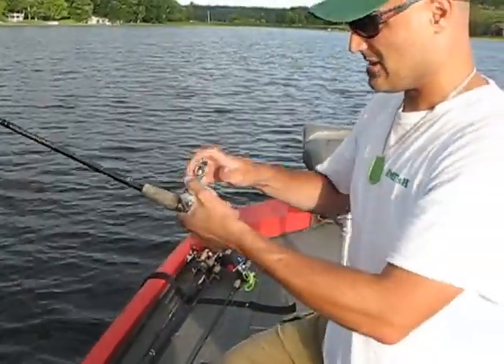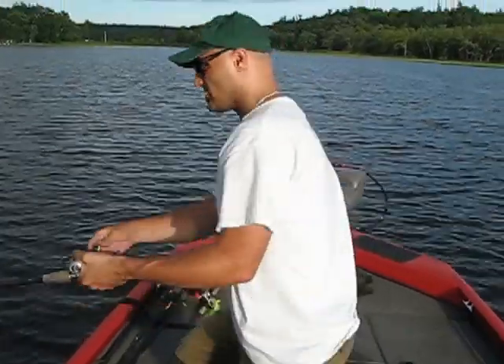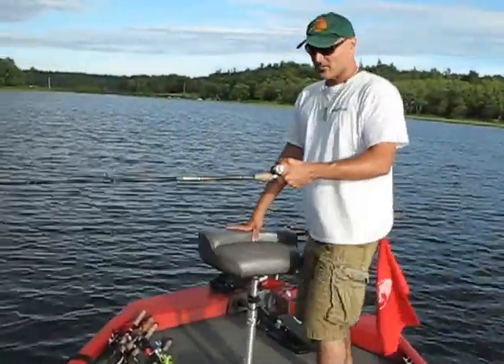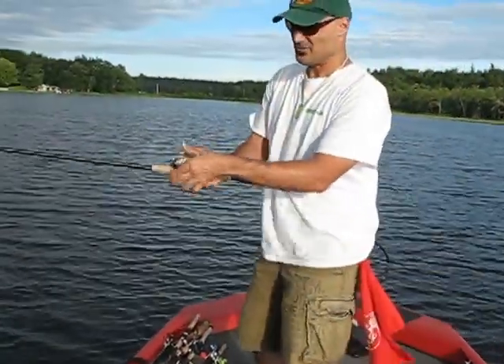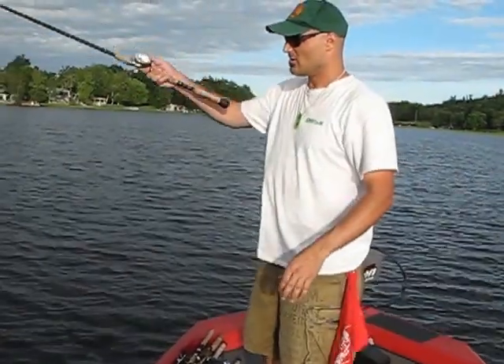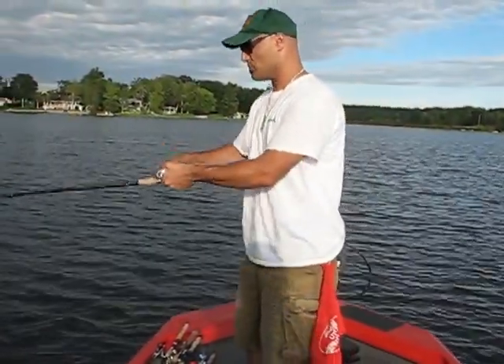So thumb those reels, practice it. Put something light on — you can tie a little bell sinker. Practice at home. If you're having a little bit of a hard time on the water, practice this at home, practice it in your basement, even outside in your backyard. Just do little things like that where you're actually just applying a little bit of pressure on the reel and the spool itself.